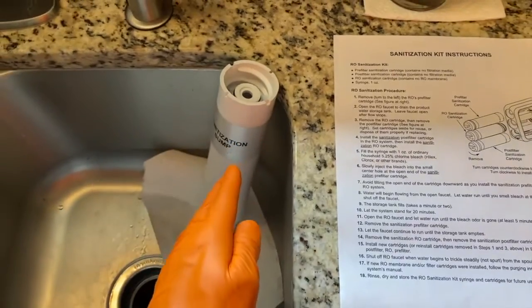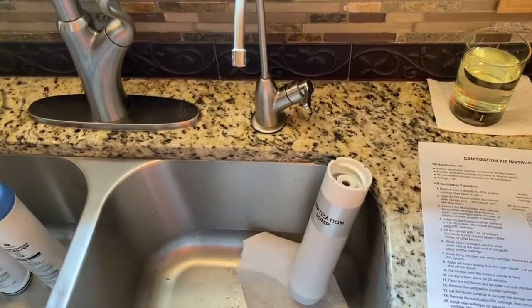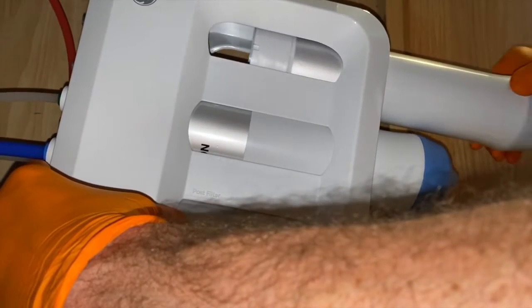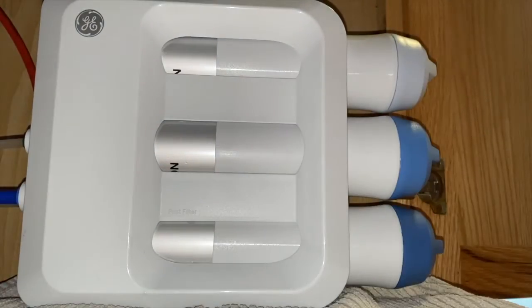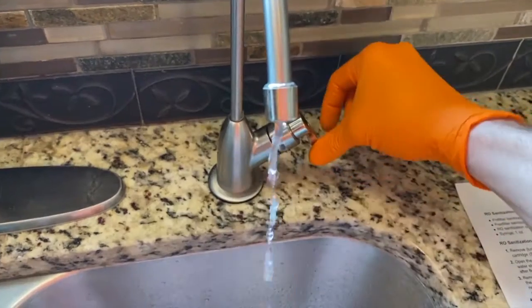Once that is secured, water will begin to flow. Study the next couple items of the instructions because water will flow, and once we smell bleach we are going to turn off the faucet. I'll even pick up the back end of the filter case, and once this snaps into place you'll hear the water flow. We're basically waiting until we smell bleach — and I smell bleach — so I'll turn that off.